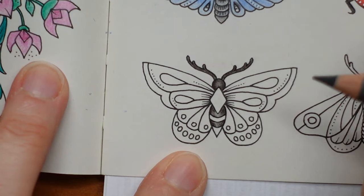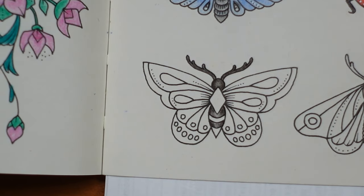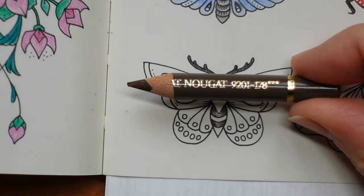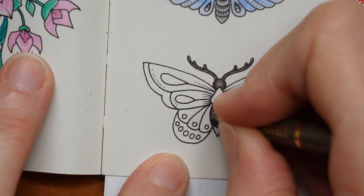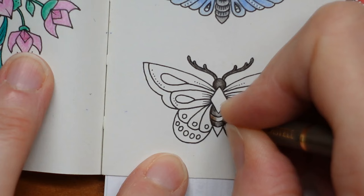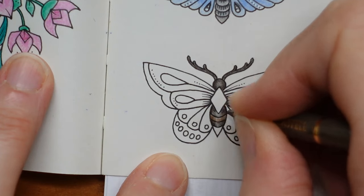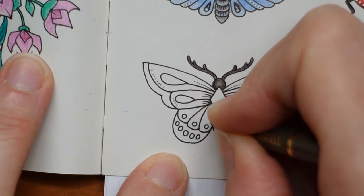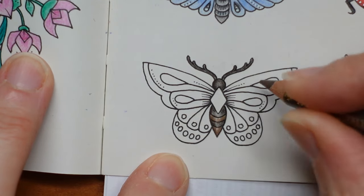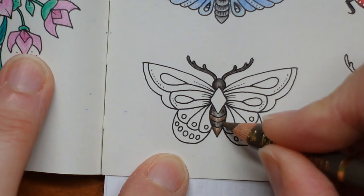Actually, I'm going to scrap the brown idea. Sorry to those of you who've been searching and sharpening — we're going to use nougat instead. And like the others, a little more layering on the edge than the middle. There we go, and the same at the bottom. Hopefully that makes our body look a little bit more rounded.